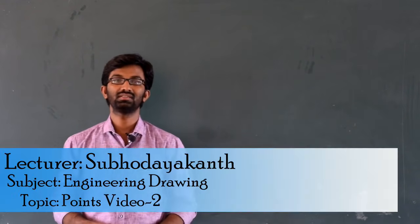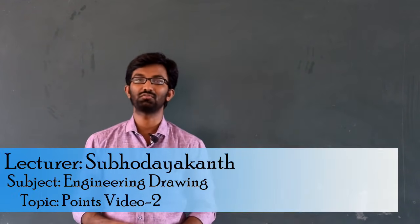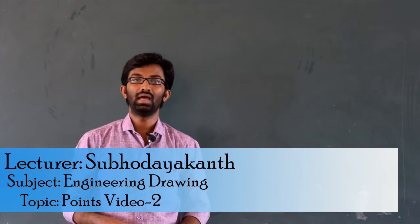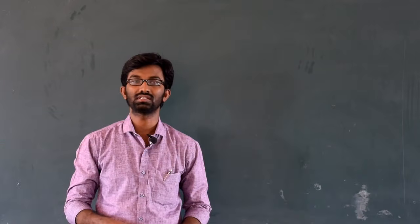Hello friends, welcome back to our video lectures. Last video, I talked about projection of points. In this video, I will talk about a continuation of the following points, and specifically frequently asked questions I will discuss.